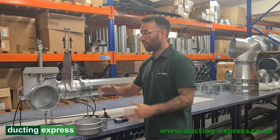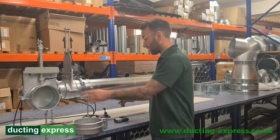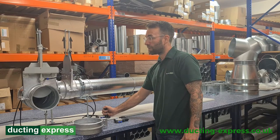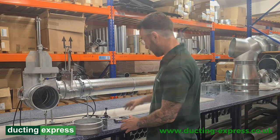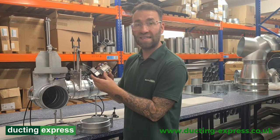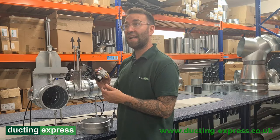Moving on, we'll look at the pneumatic dampers. This is controlled by compressed air, getting a signal from this control here. So I'm going to open that like so and it all closes — this is all through the compressed air. This can also be controlled using this solenoid, which comes in 24 volt AC or DC, or 240 or 110 AC.